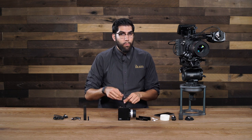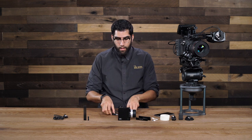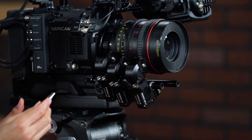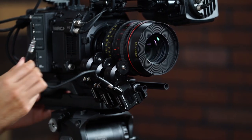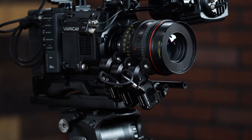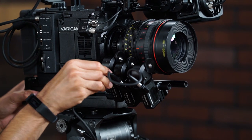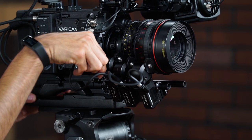Next, what we have to do is connect all these motors together and run power to them. To do that, we will use our 6-pin LEMO daisy chain cables — we have one and two — and we will use these to connect them together. First, we will plug this right into our receiver motor, take the other end, and plug it into the slave motor. We will continue the process using the other cable from the zoom motor to the iris motor.